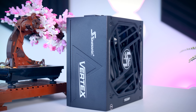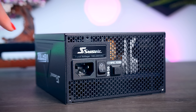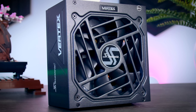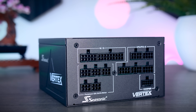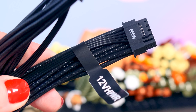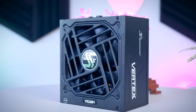This video is brought to you by Seasonic and their brand new Vertex power supplies. These fully modular power supplies are extremely efficient and very quiet due to their fan design and their hybrid fan mode that stops the fans completely under 40% load. They come with a variety of connections including the new 12-volt high-power cable for the latest RTX graphics cards, and as a bonus, you get a 10-year-long warranty. Check them out using the links in the description below.